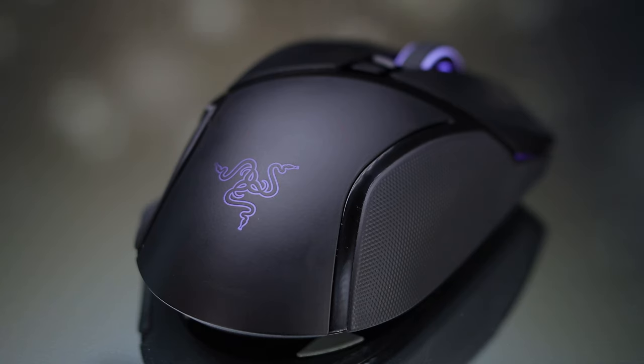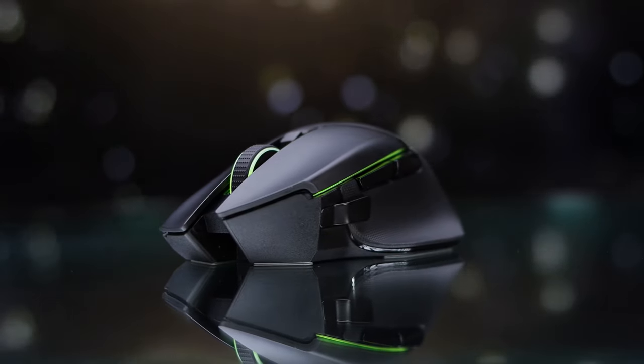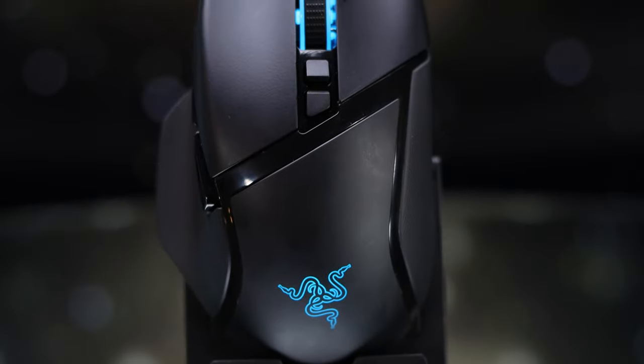Hey guys, Caleb Thornton here with a review of the Basilisk Ultimate from Razer. Definitely a feature-packed mouse with some unique options, but is it still viable in today's market in 2021 with the absolute plethora of great mice options we have now? Well, let's find out and hop into it.